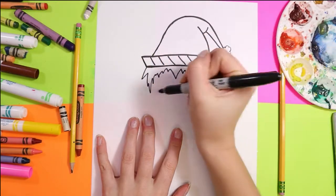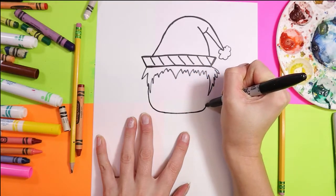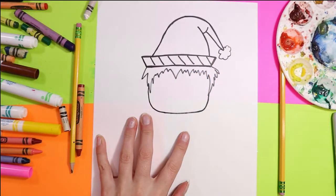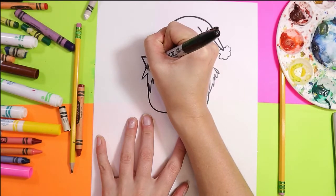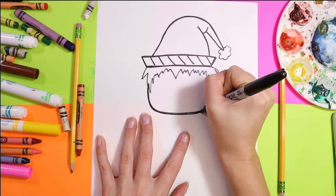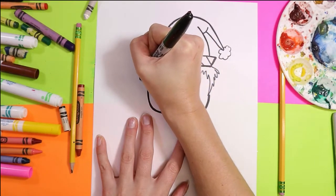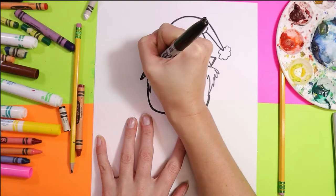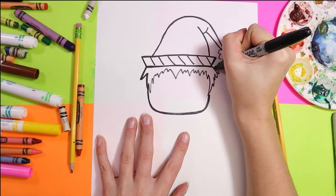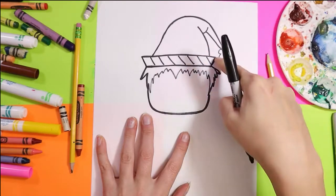Next for our elf, we're going to draw a nice U shape for the head. We're going to go back over that face shape a second time to thicken it up. I'm also going to go over the hair that's on the outside of the body, along the perimeter.